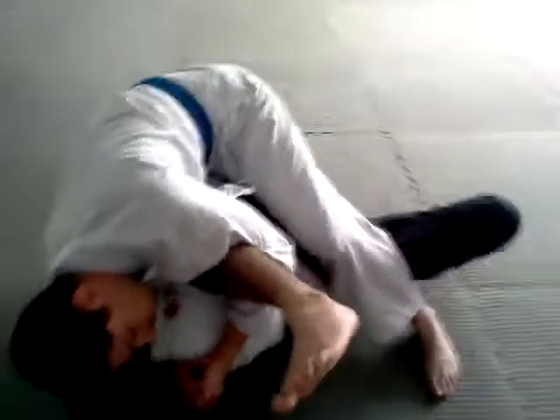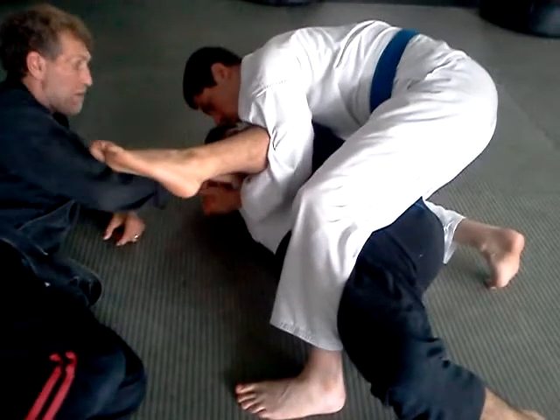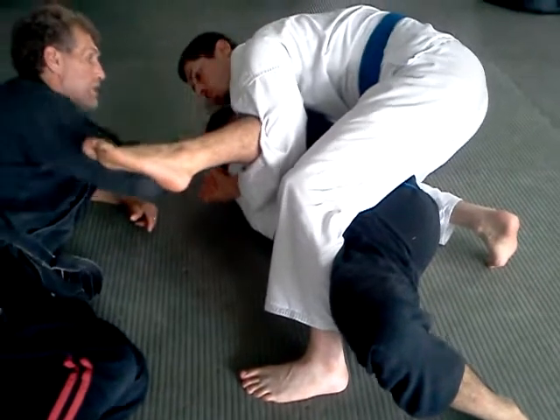So I've got him here. Where do I go from here? You're getting him tapping right here. Remember the move is — just move my arms together, but by putting pressure on his arm.